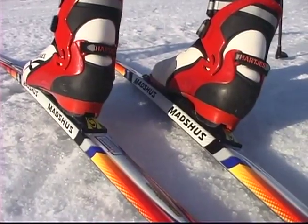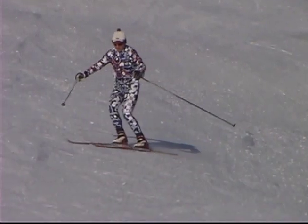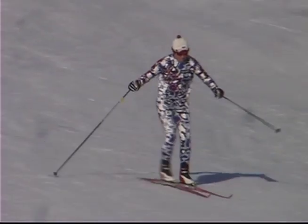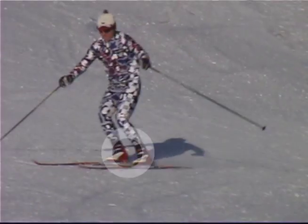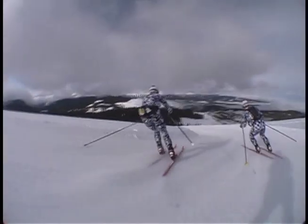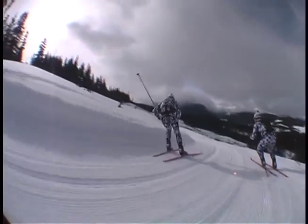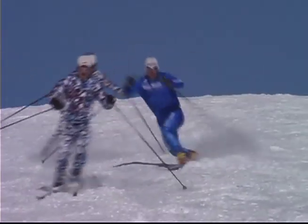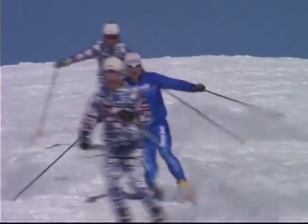Continue to weight the downhill ski — the one that is lower on the hill. Skis should be held close together in parallel or shoulder width apart. Approaching a turn, start wide and high. Cut the apex of the turn and carve around. To help initiate the turn, unweight the skis by raising your center of gravity quickly, without standing upright.